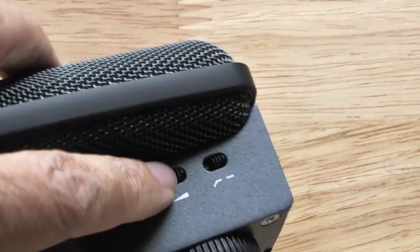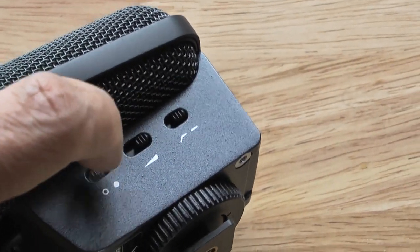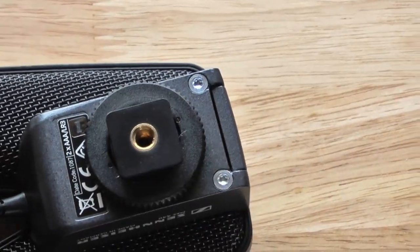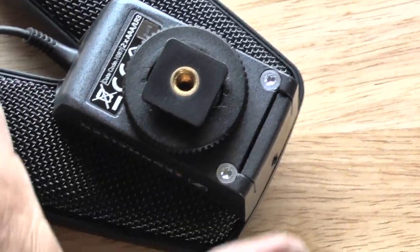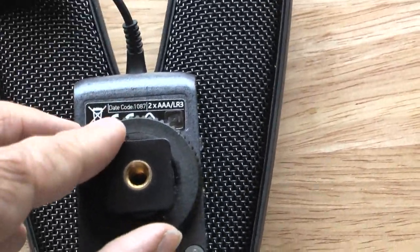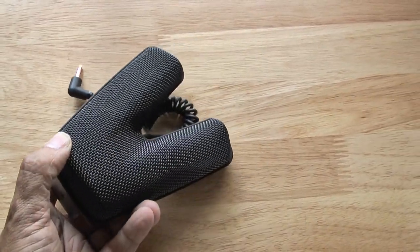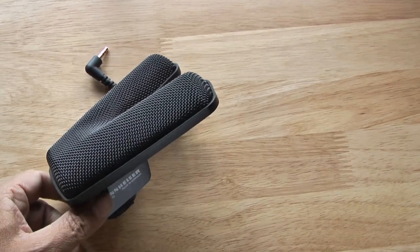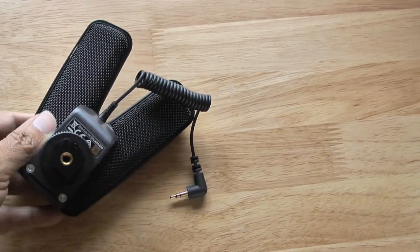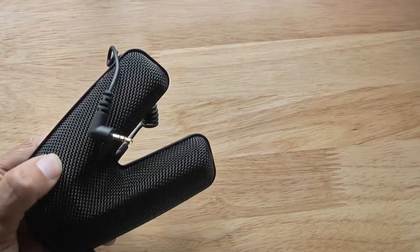Right here are the three switches: first is power, next is the decibel level, and finally the low-cut filter. That pretty much covers the physical look of the MKE 440 microphone. As you can see, it's a very small form factor, so it fits nicely on just about any camera. Now let's move on to some different tests in indoor and outdoor environments so you can get a good idea of what it actually sounds like.